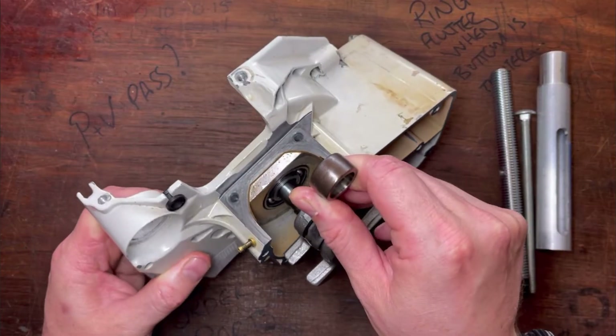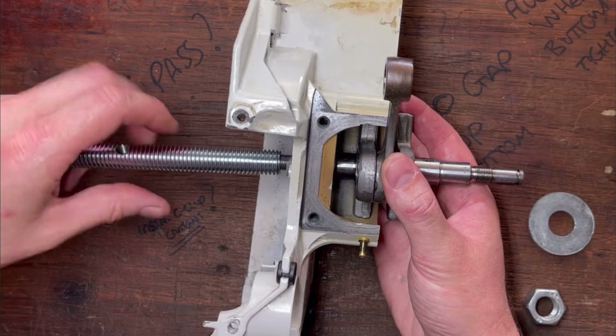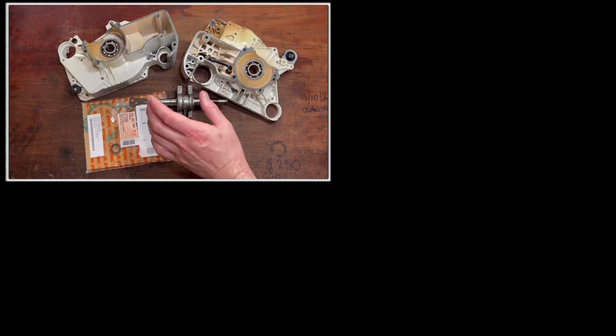The next stage of a rebuild is installing the crankshaft, and this can introduce both side load and preload on those bearings. If you want to learn how to correctly install a crankshaft and other aspects of a two-stroke engine rebuild, I've got a video linked here.